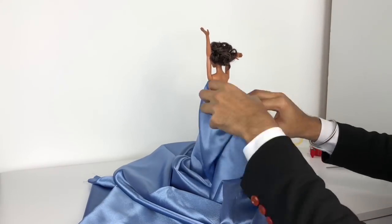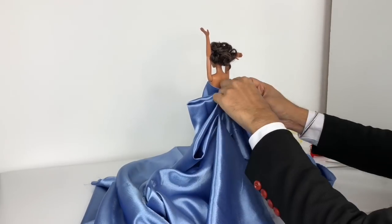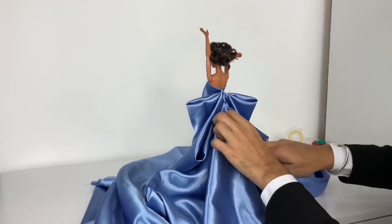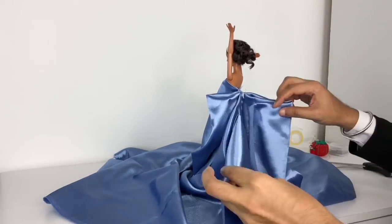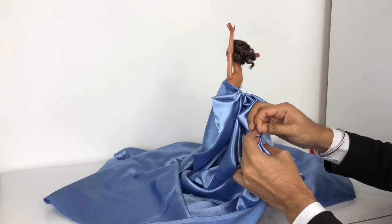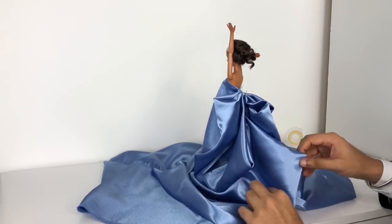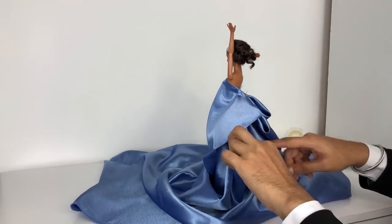I started by wrapping the fabric around her bust and just letting it do its thing, picking up big swatches and chunks of it. I realized it drapes and falls so beautifully, so I thought to myself — this would be really beautiful if I created something really voluminous and lustrous from the back, then kept it really simple from the front.